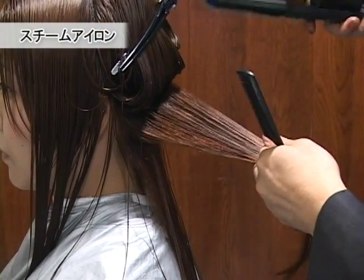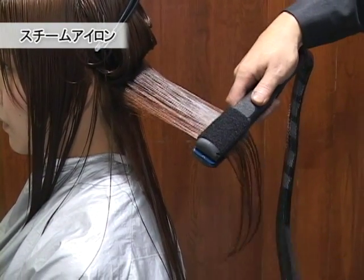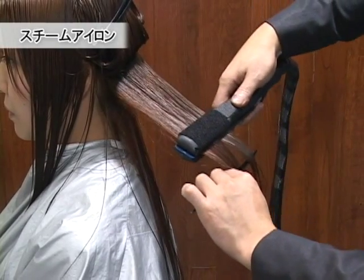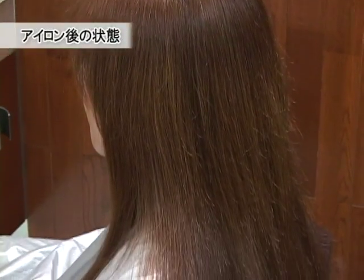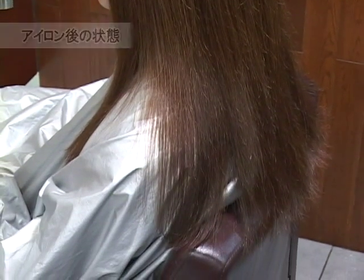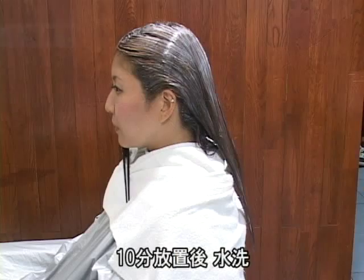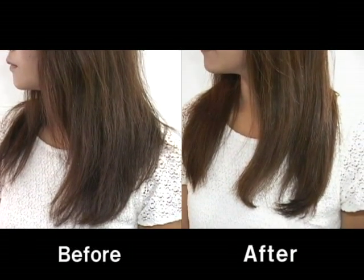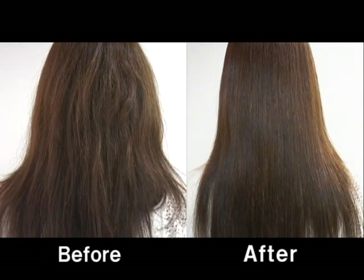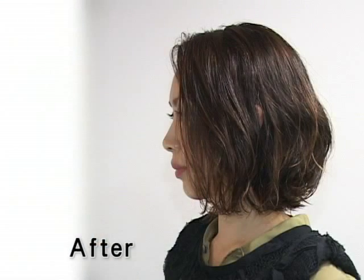乾かさずにスチームアイロンをこのままプレスしていきます。ウェットでやることにより、水分を取りすぎず、柔らかい質感に仕上げることができます。パネルは細かく1センチスライスで取っていきます。ブロム酸タイプの2剤を塗布していきます。